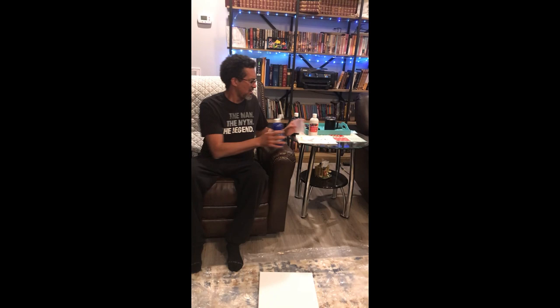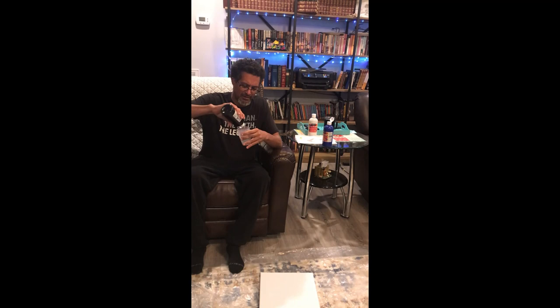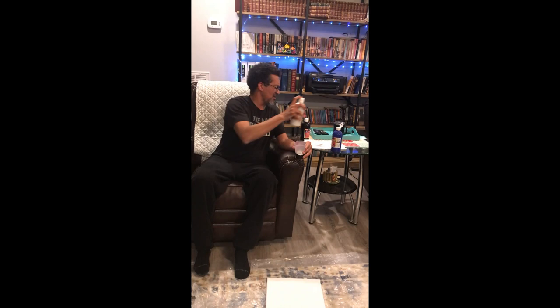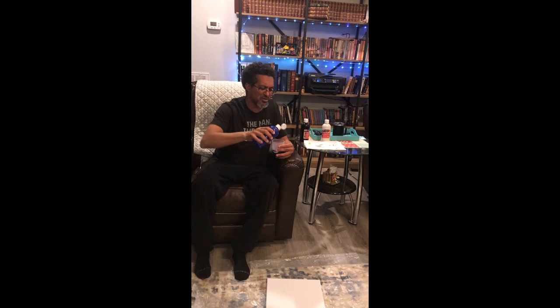So we have our cup. We're going to put black in there, a couple squirts to fill it up a little bit. Then I'm going to go white on top of the black and mix it up a little bit. Then I'll finish it off with some blue. So we have blue, black, and white paint in our cup.